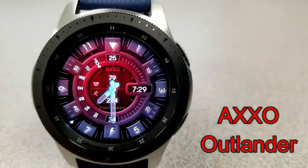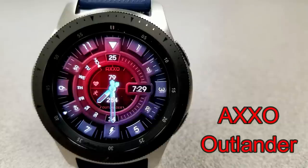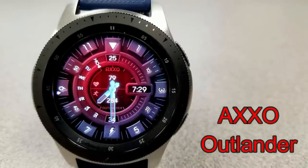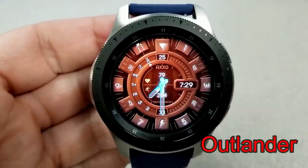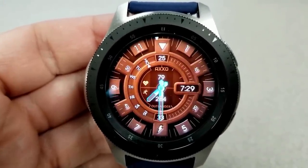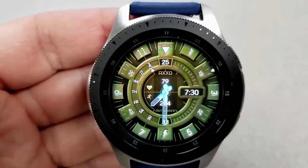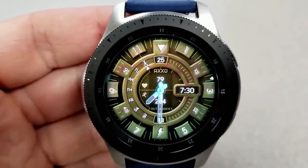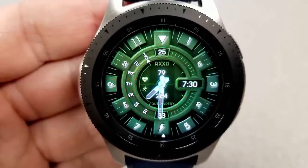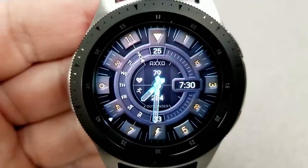Next up is another hybrid face, although this one has more of a modern feel to it and a really striking design — especially for those markers, the digits, as well as the indexes around the bezel. They all have some nice shading and tones to them, so it actually appears 3D-like, and this really helps give the face depth as well as a more realistic appearance.